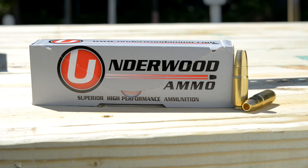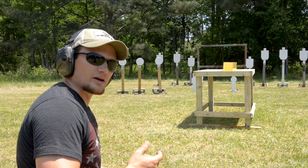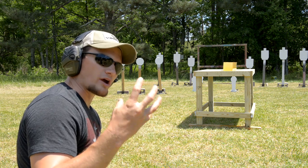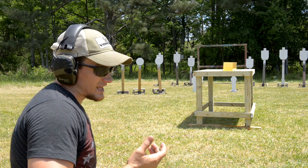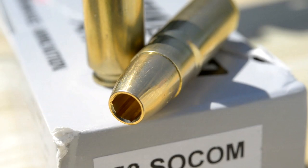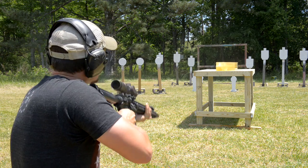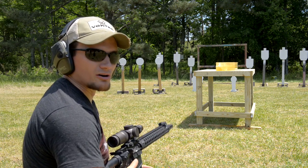Now we're going to shoot the Underwood Controlled Fracturing 300-grain .458 SOCOM into two blocks of ballistic gel. This round is designed to expand and then there are six petals that will break off and create their own individual wound tracks. Then you've got a base that retains a good bit of weight, still carrying on through and punching through both of those blocks. We're going to see if we capture that base and see what happens.